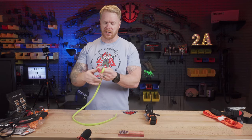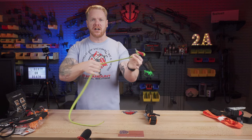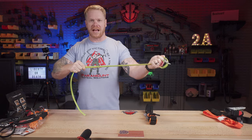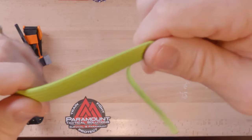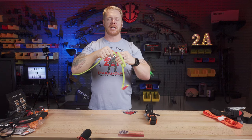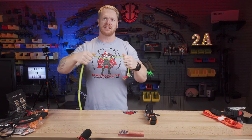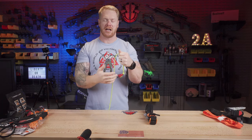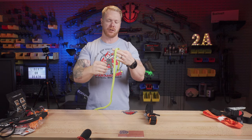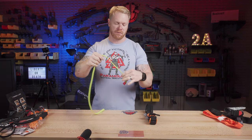So let's start with the RATS tourniquet — the Rapid Application Tourniquet System — and the SAM XT. The RATS is very unique and very different from a lot of tourniquets because it's basically a really strong elastic band. It has a very flat profile, so when you wrap it around you, that circumferential pressure is spread out over a larger area. And because it is elastic, every time you wrap it, you're providing more and more pressure, giving you good full occlusion of those blood vessels.